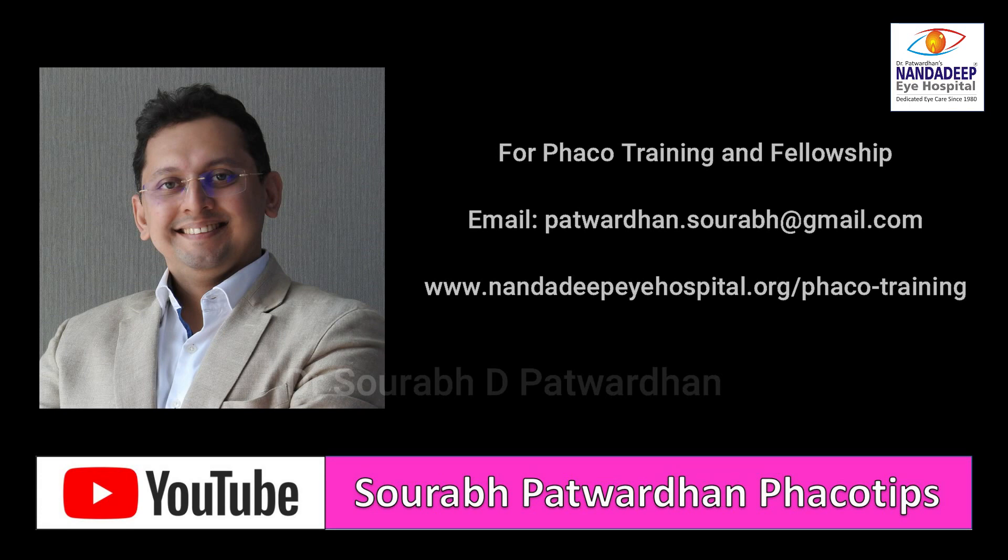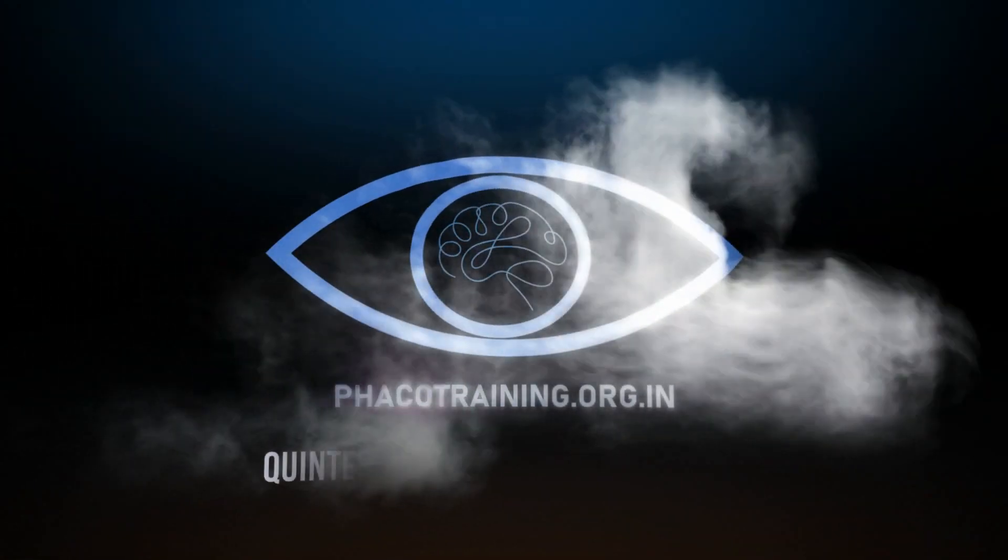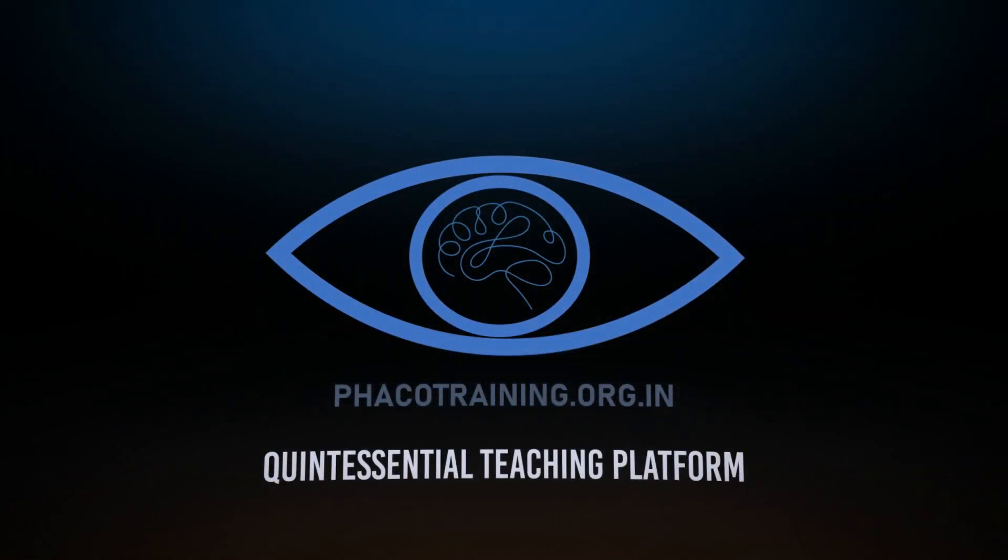Do share your cases with me. This is my YouTube channel — please subscribe and like the videos. You can also send your surgical videos to fecotraining.org.in, which is our teaching platform. Thank you so much.